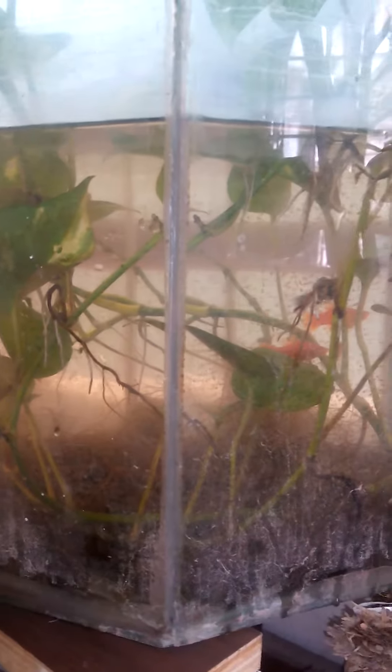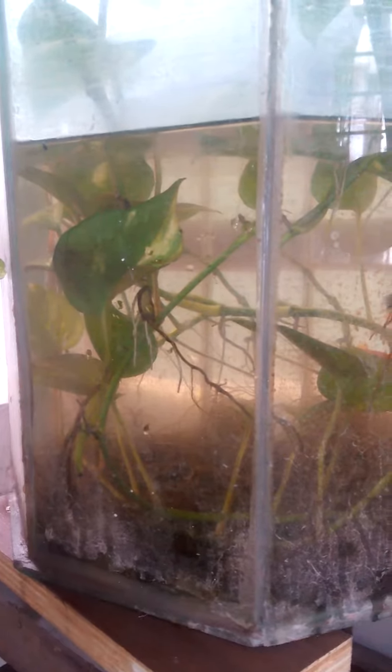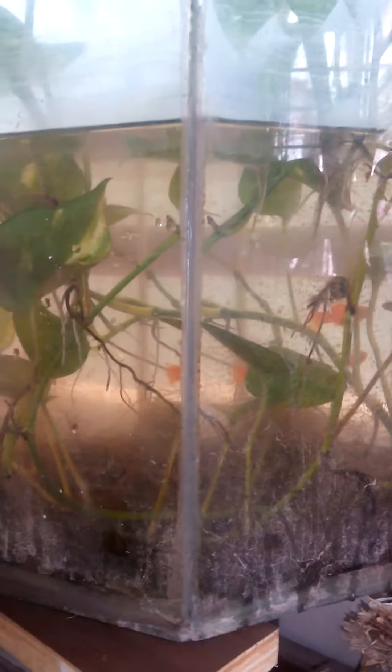There are lots of plants inside the tank. It's been like this for more than seven months. It's a little bit dirty, but it's a really good place for the fish to have their own privacy.